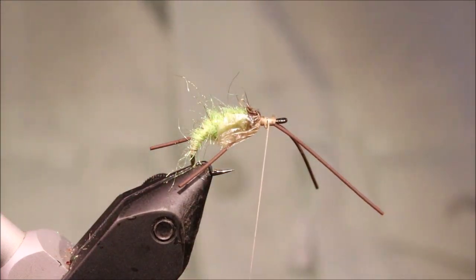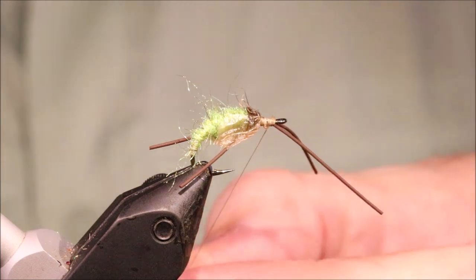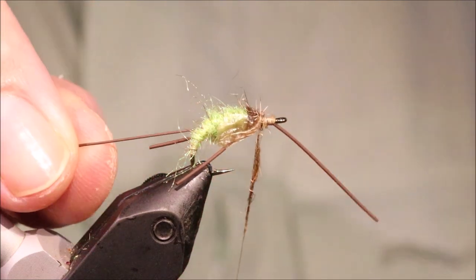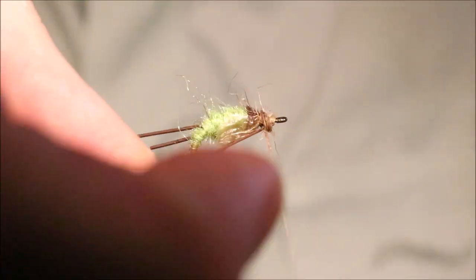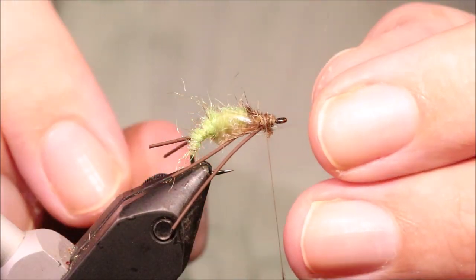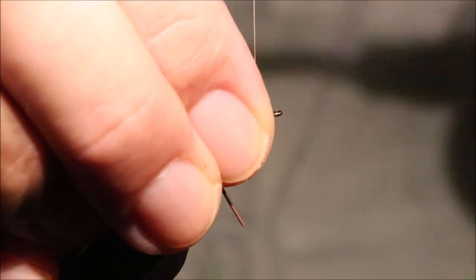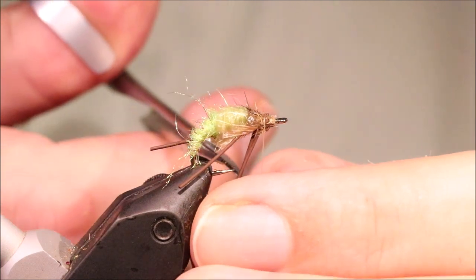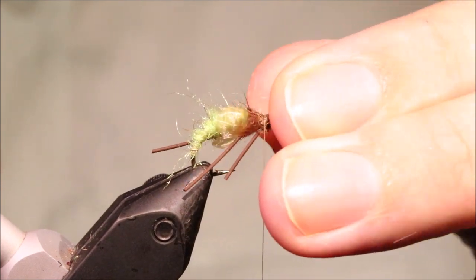Take the thread down to the front and tidy everything up. Then come in with a wee pinch of dubbing — you don't need a huge amount, just enough to create a wee pad. While you're still on the dubbed thread, pull the rubber legs back. The dubbing can force them into position and help control them slightly. Make sure they're on the underside, then come in and trim them so they're just longer than the gape of the hook.